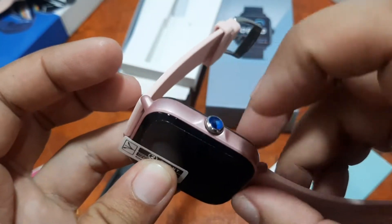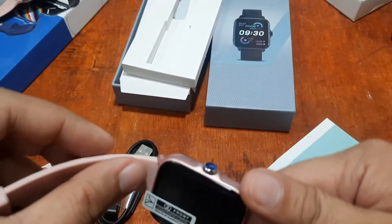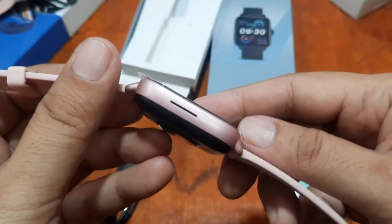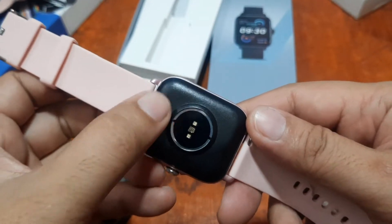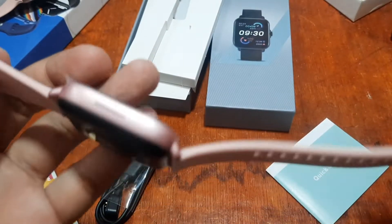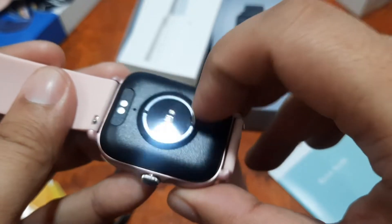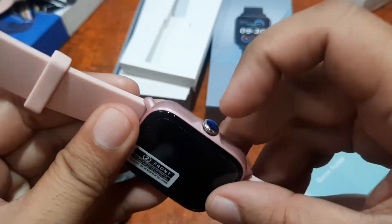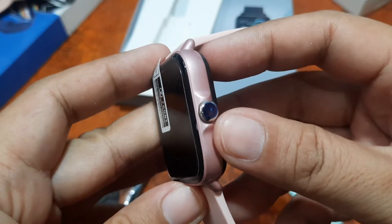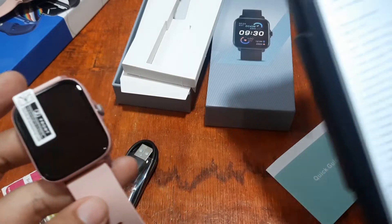There's some weight to it — we have a metal body. It's a beautiful-looking wearable. We have a physical button here that looks like one of the Amazfit model smartwatches. We also have the power connector and the sensor for the strap, along with a silicone strap with a quick-release pin feature and a PC back cover.